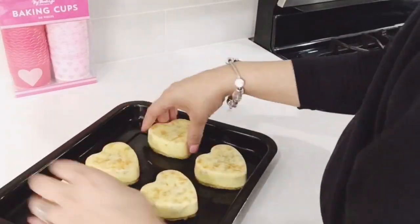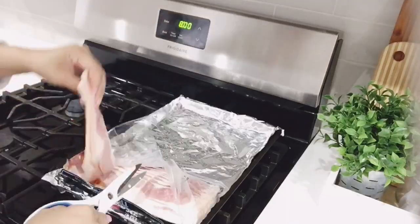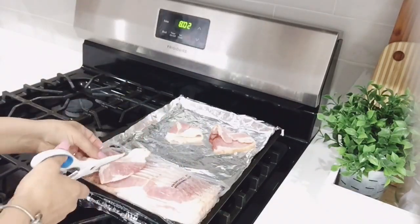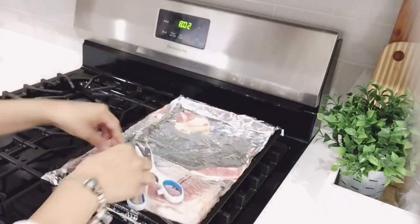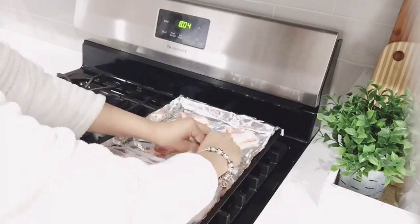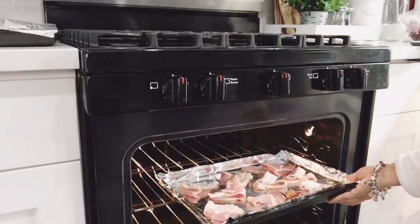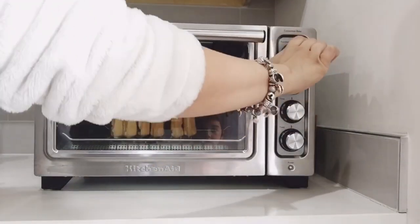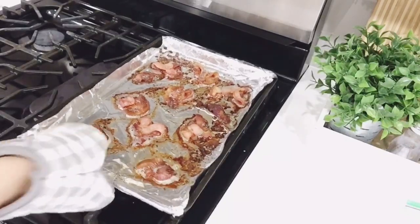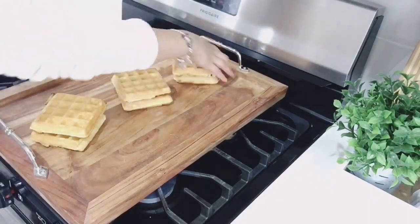Now we're going to make heart-shaped Valentine's bacon. I like to get the thick cut, so I have to split them down the middle and cut them in half, then split that in half again because they're so thick. It doesn't look too much like a heart shape, but it's the thought that counts. I got these Belgian waffles from Vons — the signature brand — and popped them in the mini oven. Now we're getting started on the breakfast charcuterie board and I'm so excited.